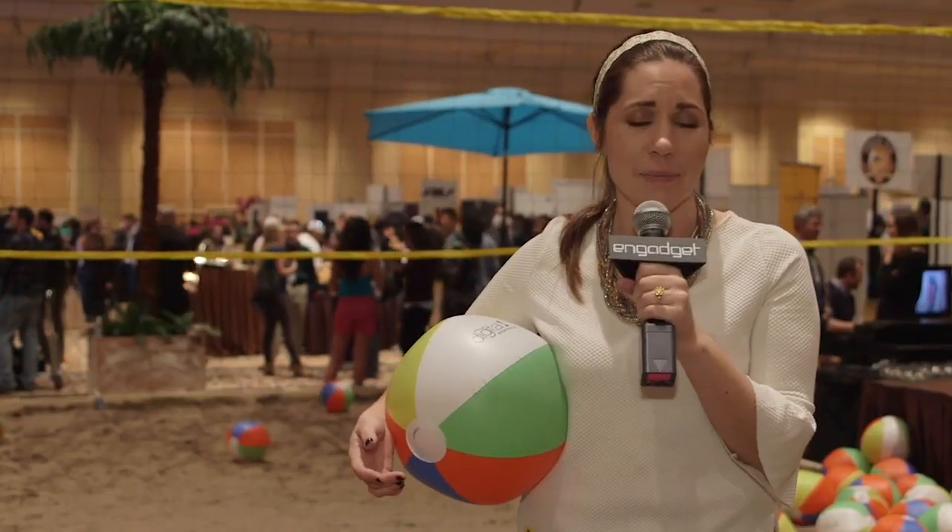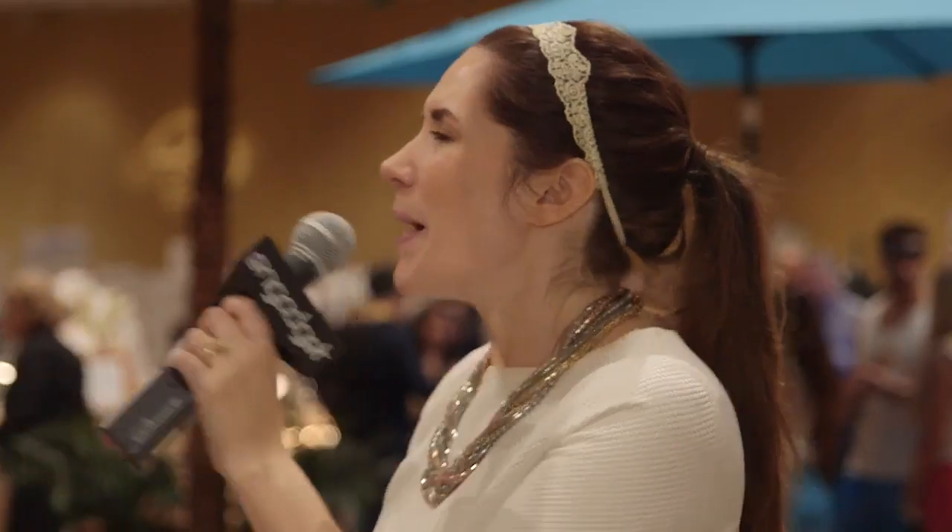I'm going to spike this now. I'm going to spike it real hard. Spike it!